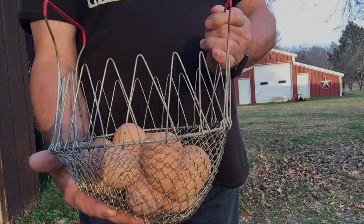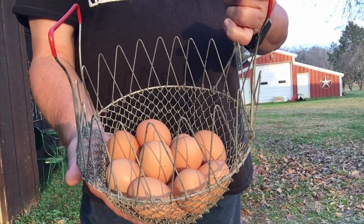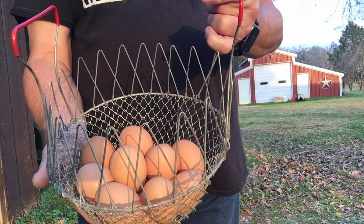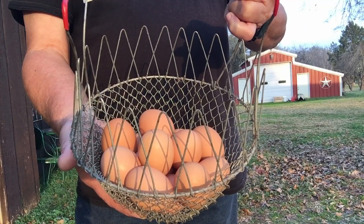If you're looking for a way to get more eggs from your chickens, especially in the wintertime, this is the video for you. Let me show you how I doubled my egg production this winter.